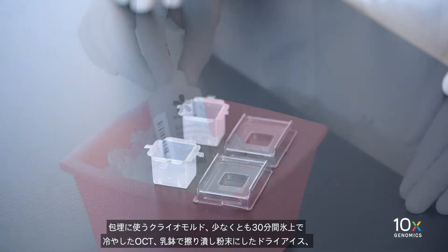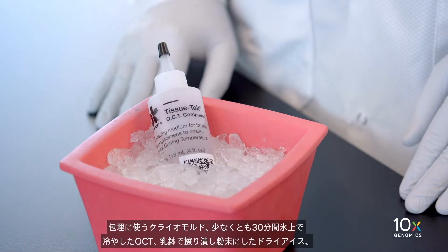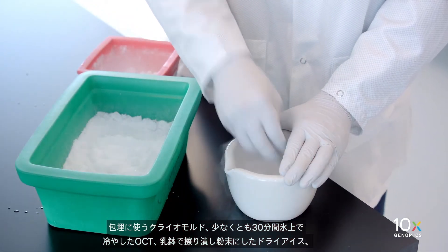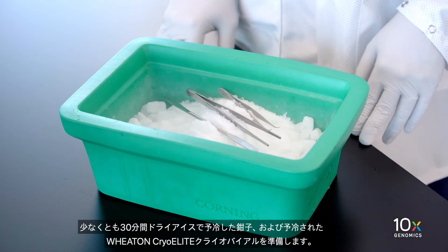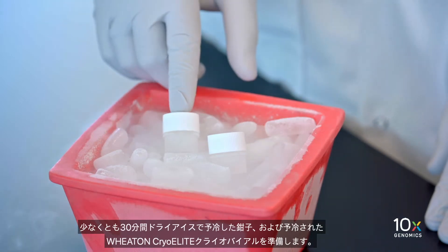We are ready to OCT embed our frozen tissue. We have a cryo mold for embedding, chilled OCT that has been on ice for at least 30 minutes, powdered dry ice that we've made with a mortar and pestle, specimen forceps that have been pre-cooled on dry ice for at least 30 minutes, and a pre-cooled Wheaton cryolead cryovial.